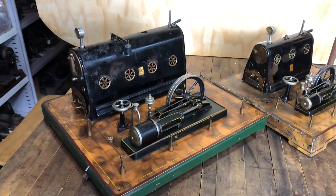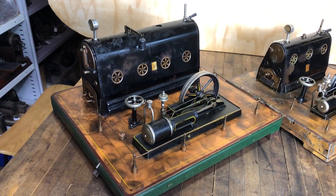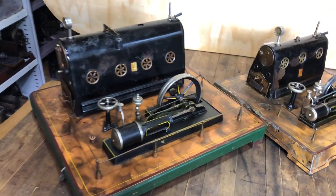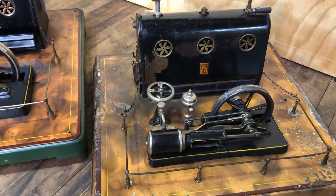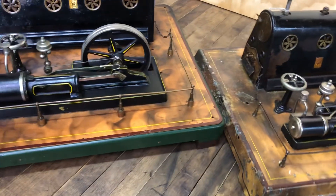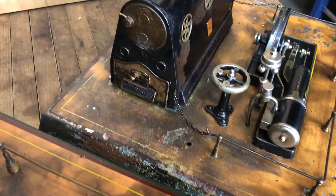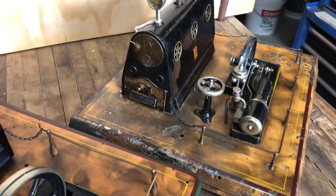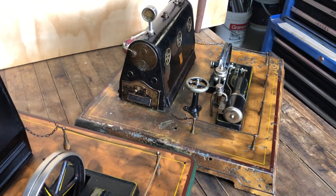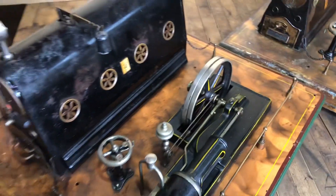Today I'm going to run this little Bing steam engine on air, just give it a run. And also show its brother here — the smaller version. The smaller version is a bit sad in the paint department but it's there; it needs some work. Alright, this bigger one is going to have a charge of air put through it.